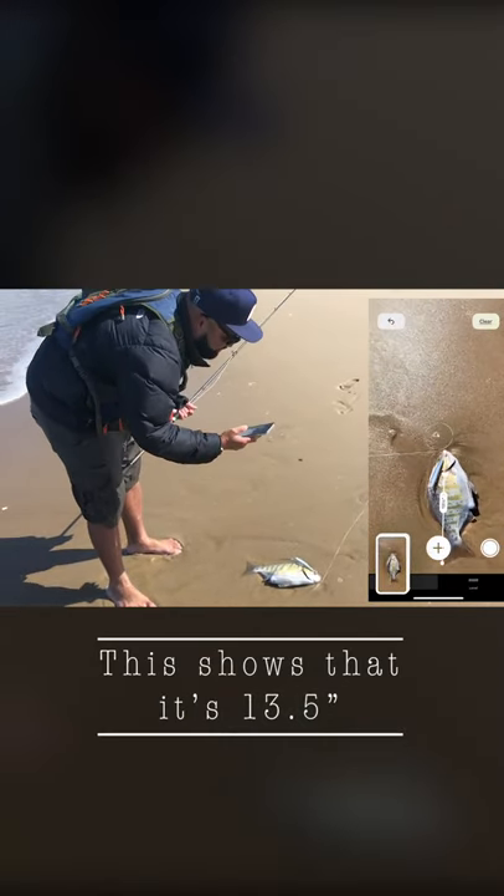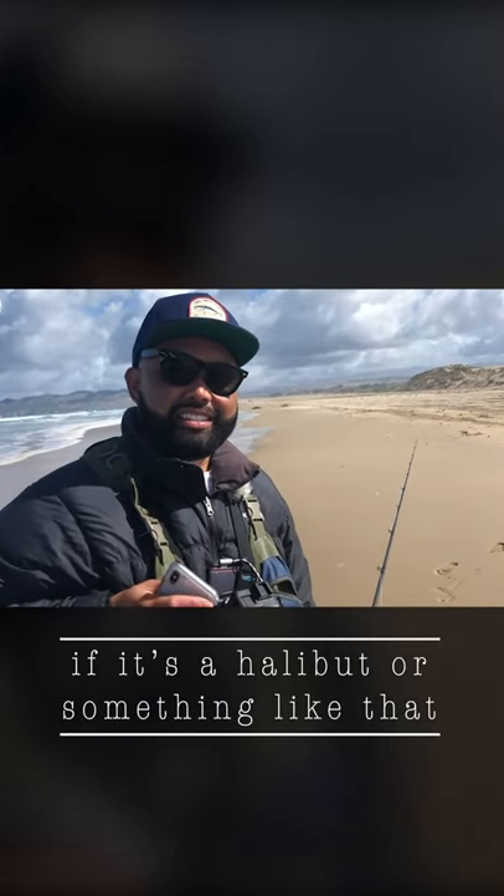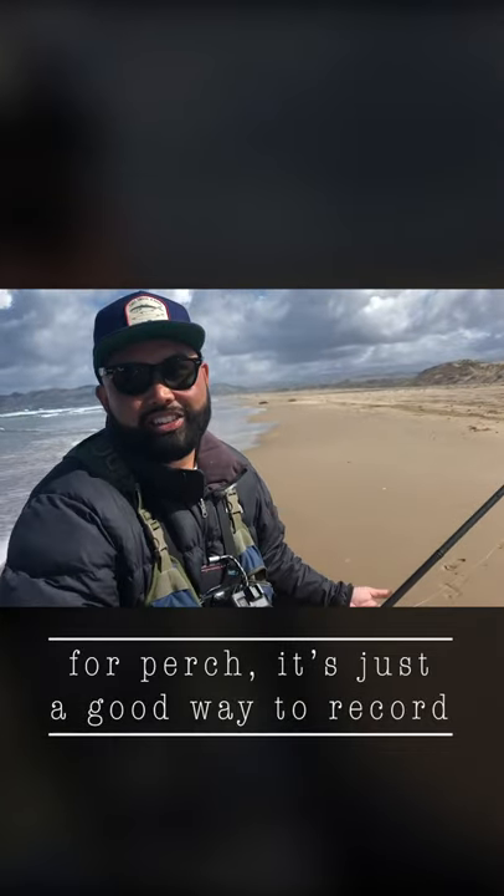So this one shows 13 and a half inches. I mean, I wouldn't really trust this 100% if it's a halibut or something like that, but for perch, I mean, it's just a good way to record.